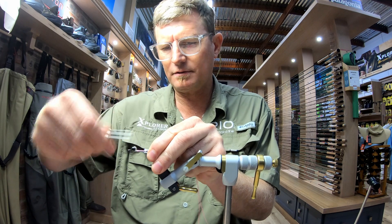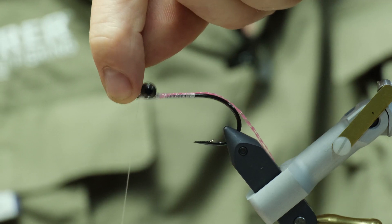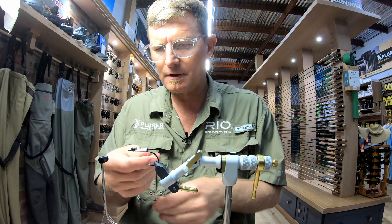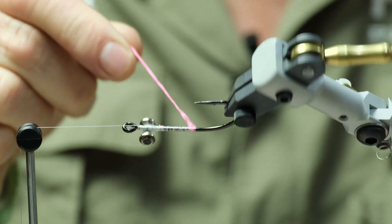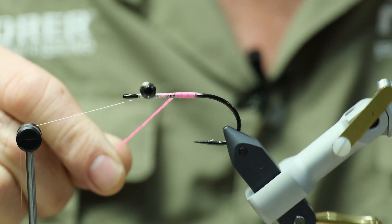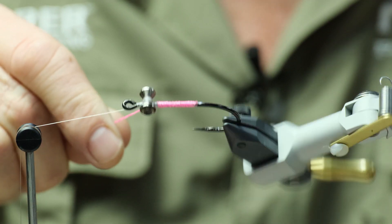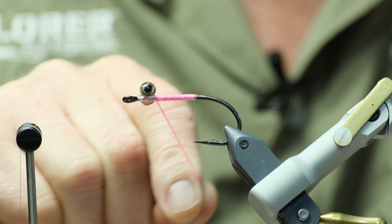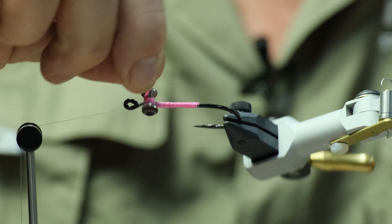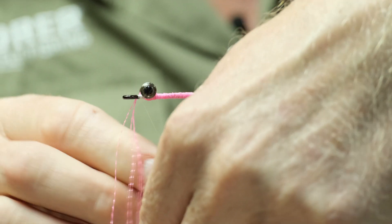Move your thread all the way up until behind the hook eye. Just put a little half hitch in just to hold your thread. If you've got a rotary feature, this will help at this point. Just lay down that pink glow all the way up the shank of the hook, and slowly just work it through the eyes. Move your bobbin cradle out the way and catch in that pink.